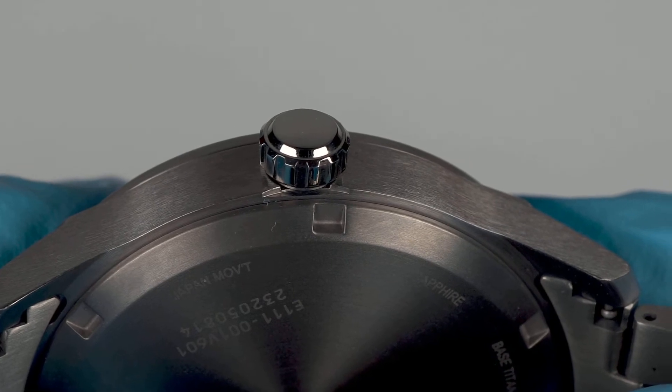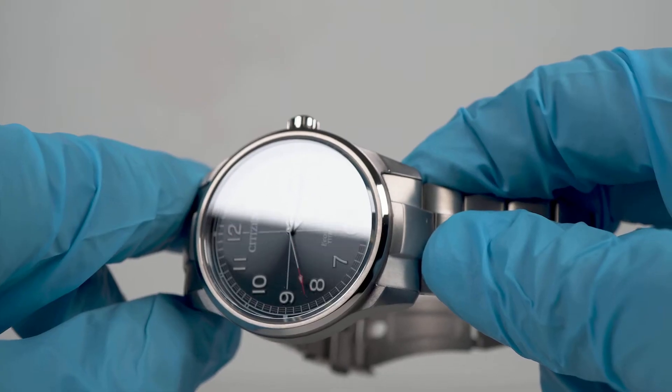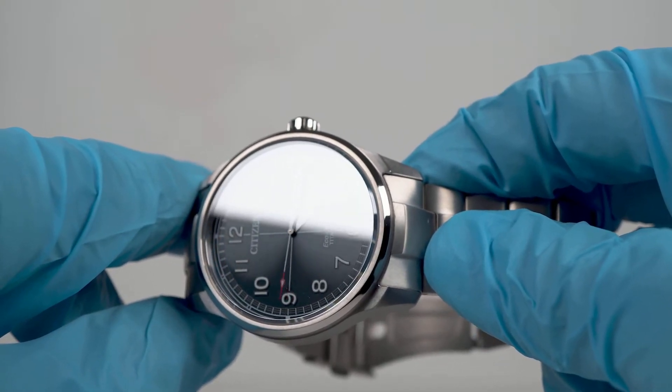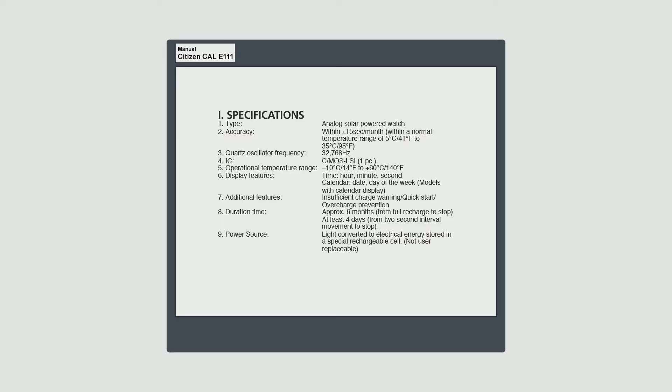Operating the dial furniture is an unsigned, adequately sized push-pull crown. Above the dial, the flat sapphire crystal attracts every light in the vicinity, causing so many reflections the dial is obscured half the time. Beneath the dial sits an E111 Eco Drive movement, accurate to plus or minus 15 seconds a month, with a 6 months power reserve.